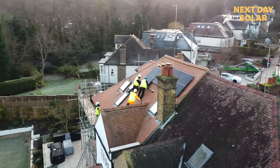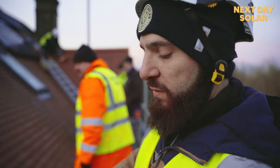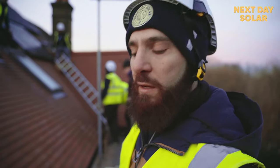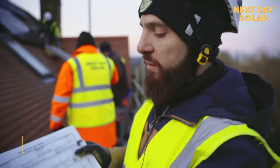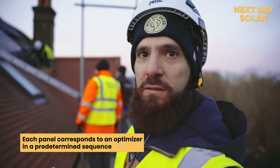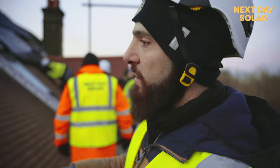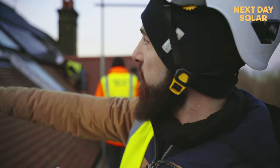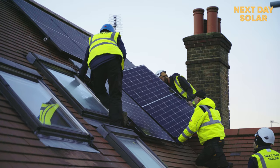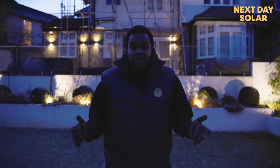Let me explain how the optimizers work. We have to log every optimizer's serial number against the serial number of the corresponding panel. We use this mapping scheme to make sure that each panel has an optimizer with the same serial number — for example, panel number three, four, five, six, seven, eight, nine, ten, and so on.